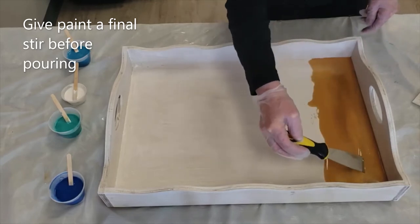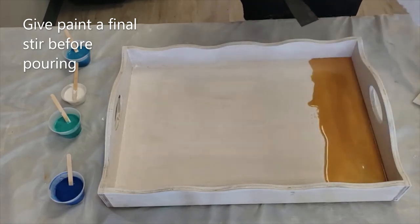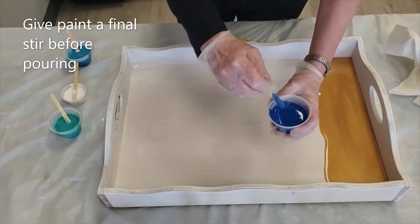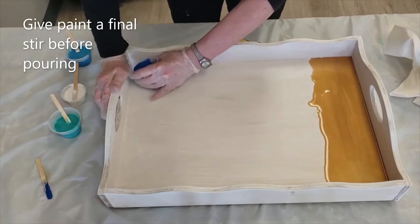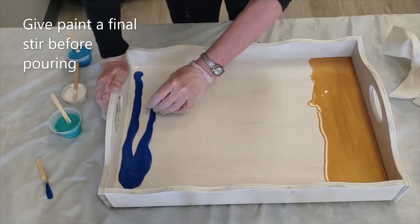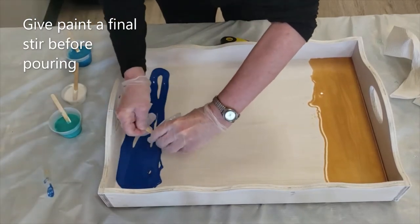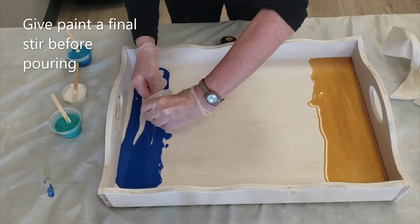You want to be real careful you don't get it up on your edges. I'm going to just clean that off with the paper towel so it's ready for my next color. I'm going to let that sit there because it will kind of move on its own. I'm going to go to my blue. I'm pouring close to the edge but not too close — I want to make sure I do not get this on the sides. I'm going to get the last bit out and I have all my blue.